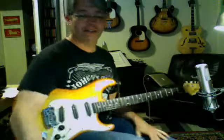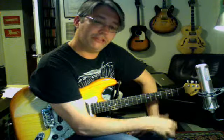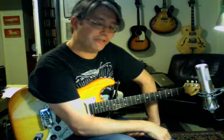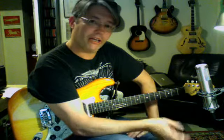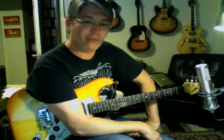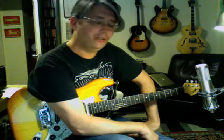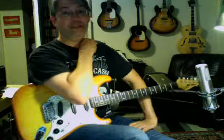Anyway, like I said, I'm not a shredder. I don't do a lot of that kind of playing. But hopefully this is helpful — this will help you get around the neck a little bit better. You can start looking at combining this information with some of the CAGED method stuff I've talked about before. And if you have any questions about the modes, look back at previous blog posts about the modes — I did a whole series on that. Please post any questions in the YouTube comment window and I will try to answer them.